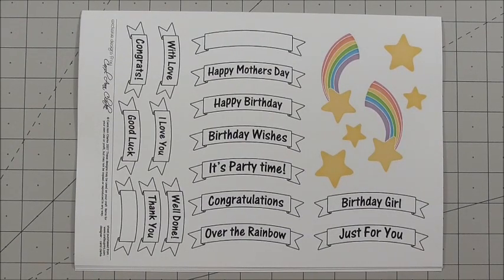Hi everyone, my name's Anne-Marie. Welcome to this episode of CUP TV, brought to you by www.craftshueprint.com.